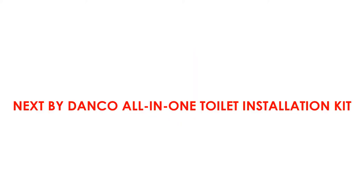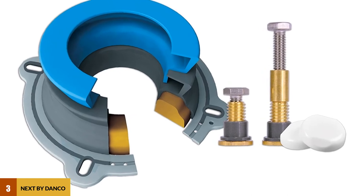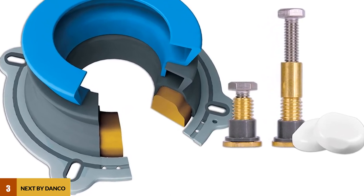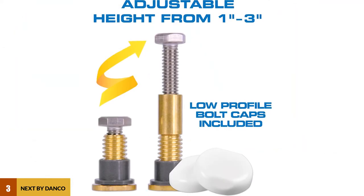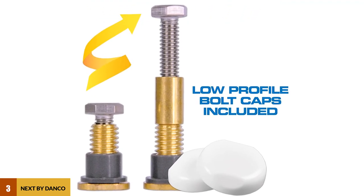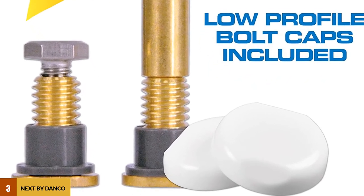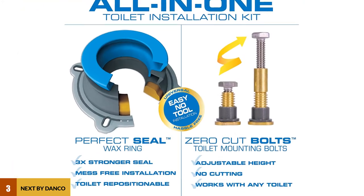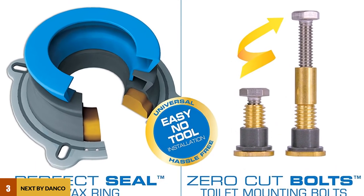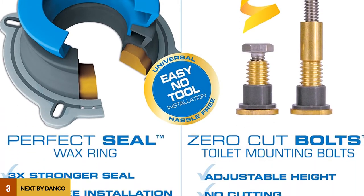At number 3: the Danko All-In-One Toilet Installation Kit. The Danko 10879 is an all-around accessory with innovative designs. With this installation kit, you can reduce the amount of water that flushes through the drain. The components in this all-in-one repair kit can handle any toilet problem effectively. This kit's perfect seal is 3 times stronger and prevents a shoddy installation. The repositioning capability of the kit's repair components is enhanced, and the zero-cut bolts allow you to reposition the toilet during installation — these bolts are tough and can hold up for a very long time.